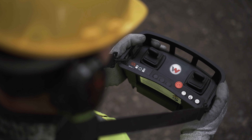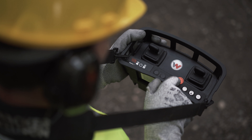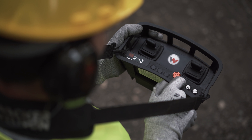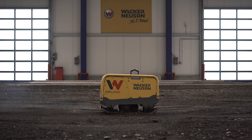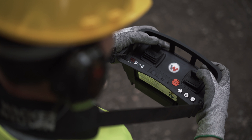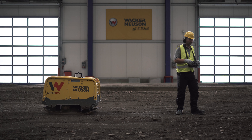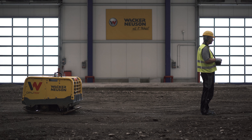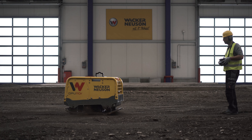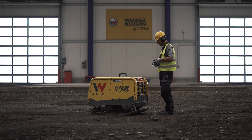Alternatively, you can operate the remote controlled models using the remote control. The red knob activates the remote control. The vibratory plate is started by pressing the starter button. Use the joystick to steer forward, backward, right and left. If the infrared connection between the remote control and the vibratory plate is broken, the vibratory plate will switch to standing vibration. This will also occur when you come too close to the vibratory plate. Keep a minimum distance of two meters from the machine.